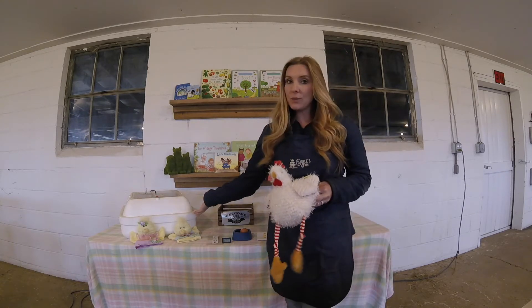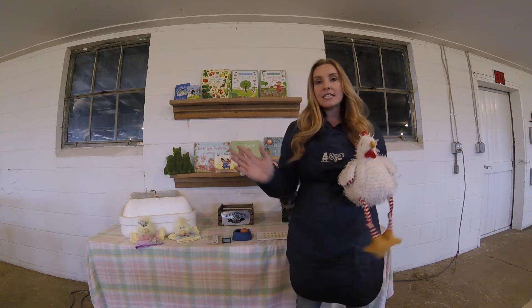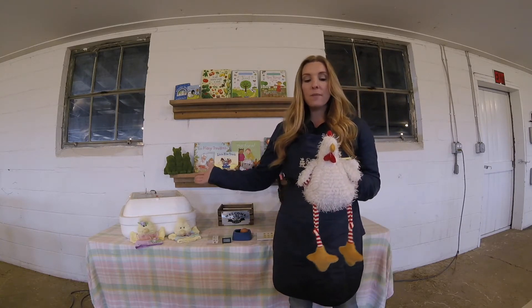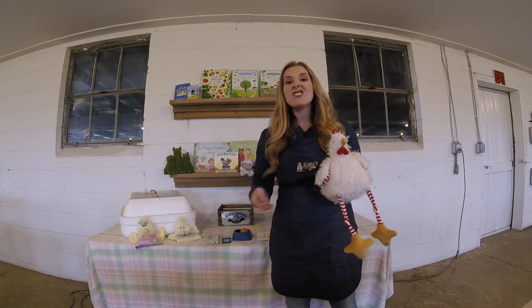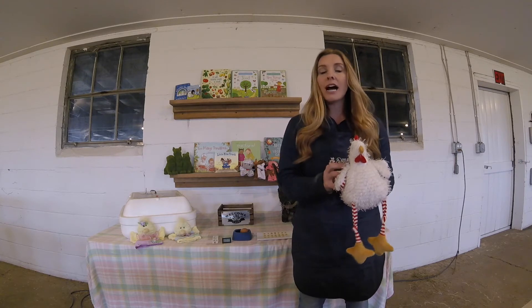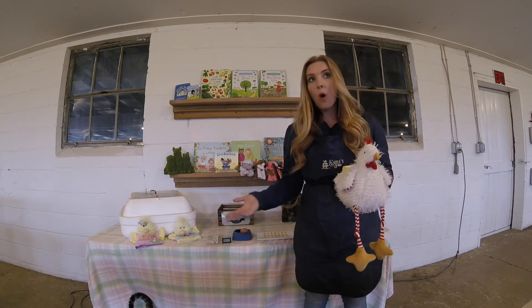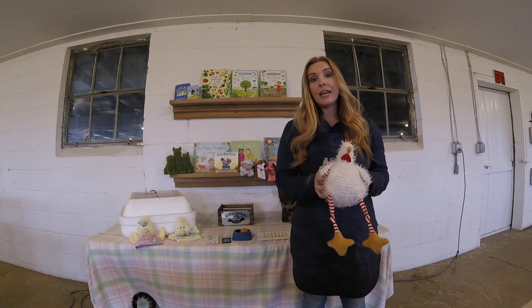Right next to me here I have an incubator. An incubator is a machine that creates the perfect conditions to successfully hatch all of your eggs. This specific incubator is called a Hova Bader egg incubator and it can hold up to 120 eggs depending on what kind you put in. Different kinds of eggs that you could put in an incubator would be any kind of bird egg — a goose, a quail, a swan, a duck, or in our case we are incubating chicken eggs.